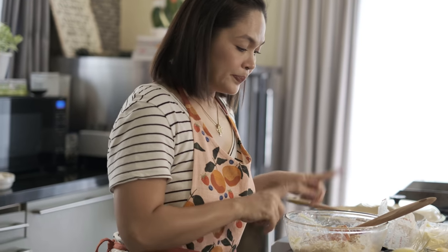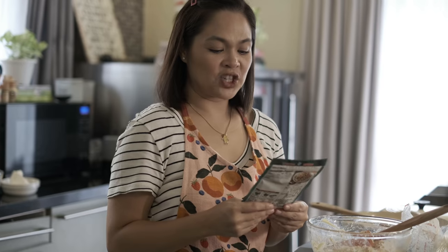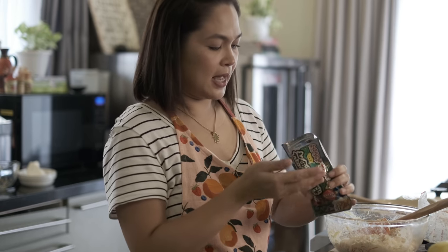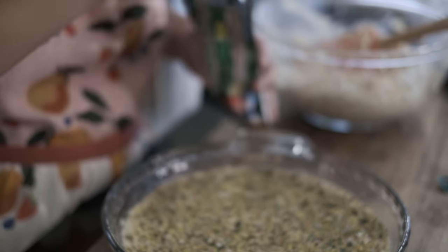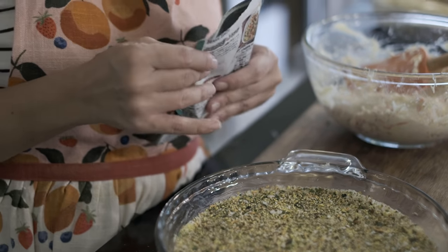Before we add our toppings, ilalagyan natin ang ating furikake. It's a Japanese seasoning that you can buy in Japanese or Korean groceries. Ang hirap nang maghanap ng mga ingredients for Canimaki Bake — dahil nga ang dami nang nagnenegosyo nito, nagkakaubusan ang ingredients. But sometimes, kung magse-search ka sa internet, makikita mo yung mga ingredients in bulk — mas makakatipid kayo doon if you decide to sell this or make this as a business.